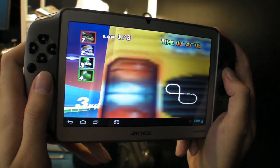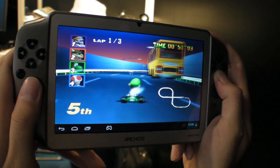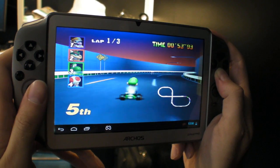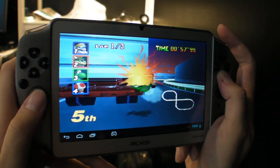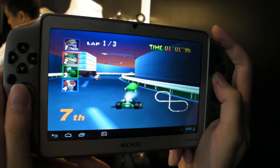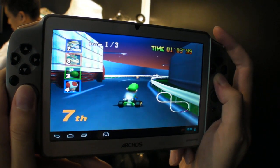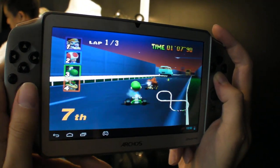A few frame skips. I think the Nintendo 64 emulation is still going to be optimized, not just for this but for every Android device. And it's nice.